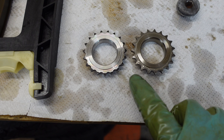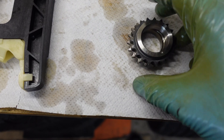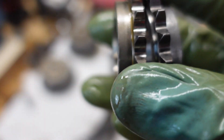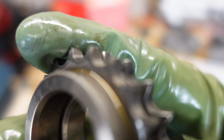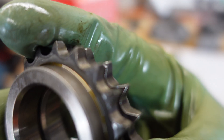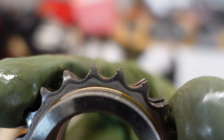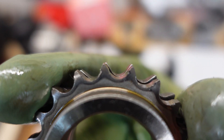I also have the old and the new sprocket here, and if I compare them I can see that the old sprocket has definitely some wear on it. It's not catastrophic, but you can see where the chain eats into the sprocket. Let's compare it in this view — yeah, you can just about see the wear.